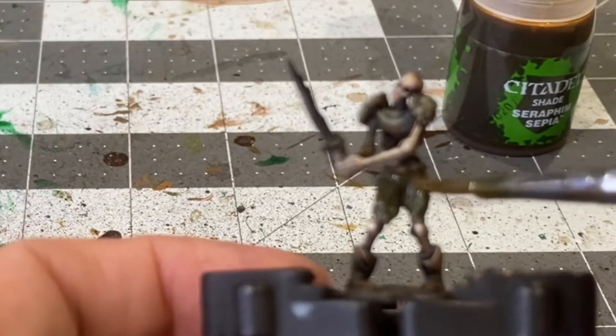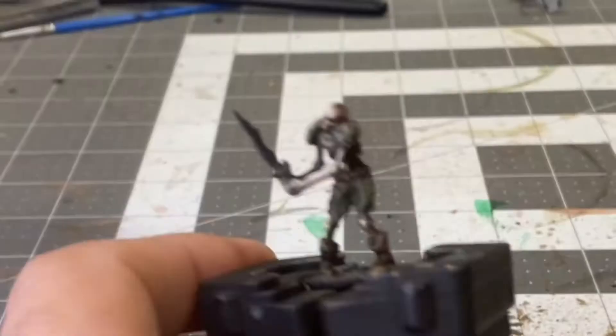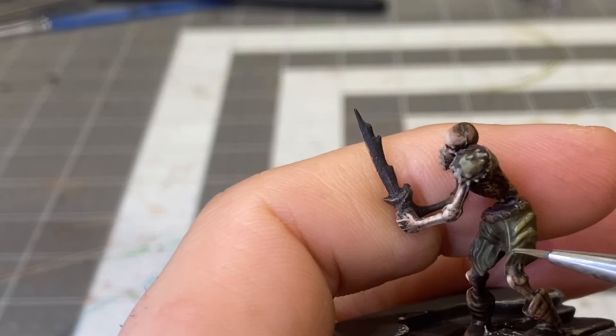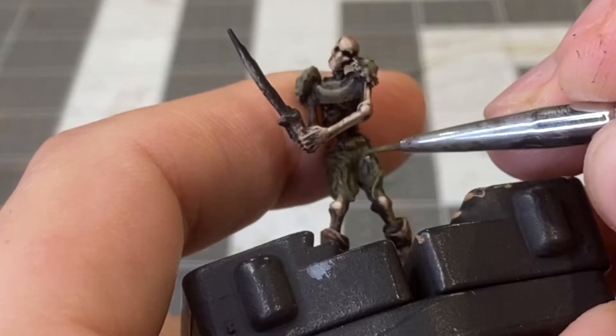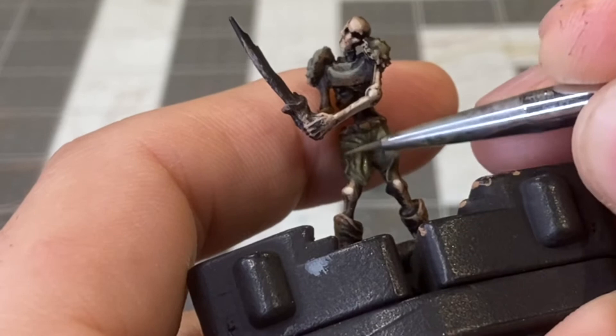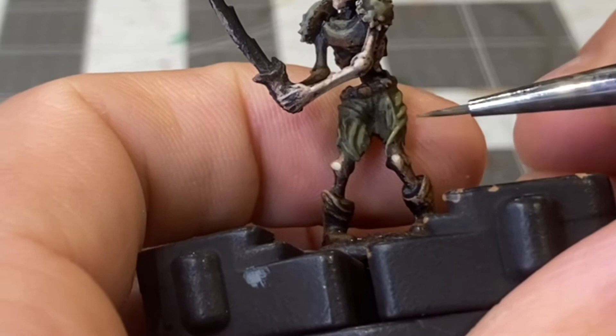Adding some sepia wash to the shorts to make them appear dirty and soiled. Now with a 50-50 mix of Desert Yellow and Olive Green I'm going to be running the brush over the uppermost folds of the fabric. And finally with some pure Desert Yellow I'll be doing the same exact thing, only to the uppermost raised areas of the fabric.